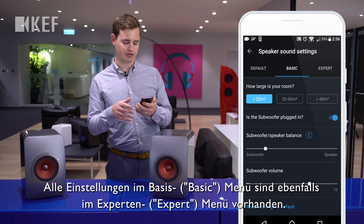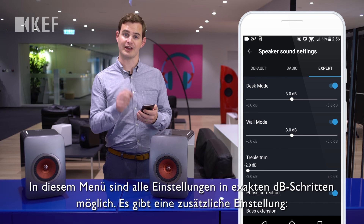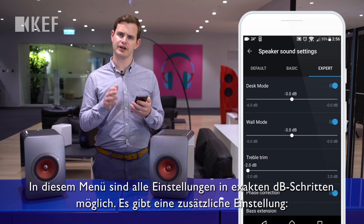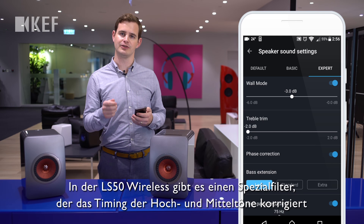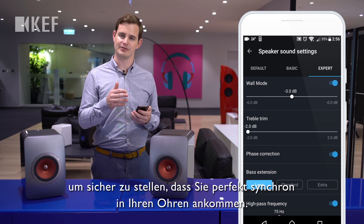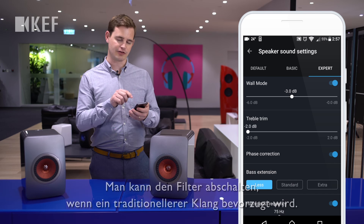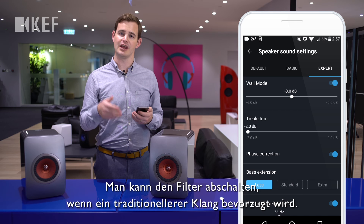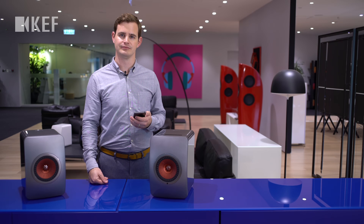All of the settings in the basic menu are also shown in the expert menu, but this time the sliders are shown in exact dB values. There's one additional setting: the LS50W has a special filter that corrects the timing of the mid and high frequencies to make sure they arrive at your ear perfectly in sync. There's an option to disable this if you prefer a more traditional passive loudspeaker sound.